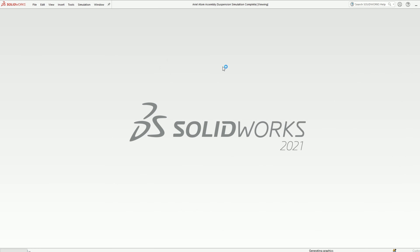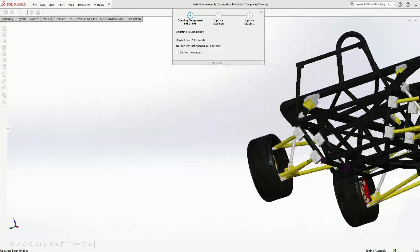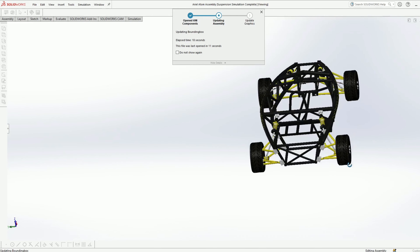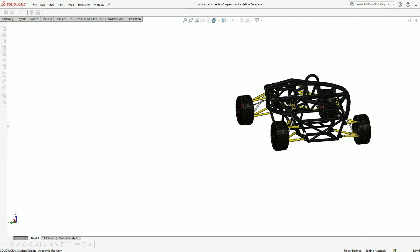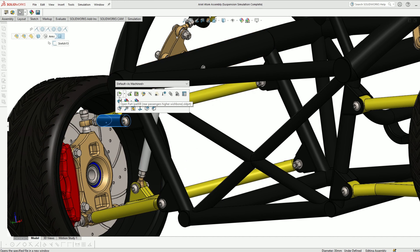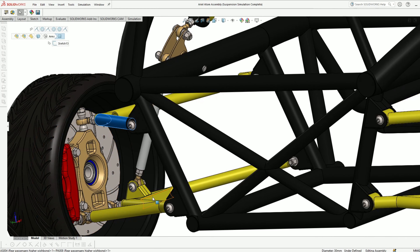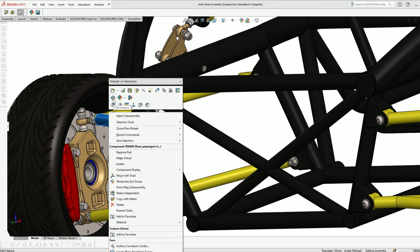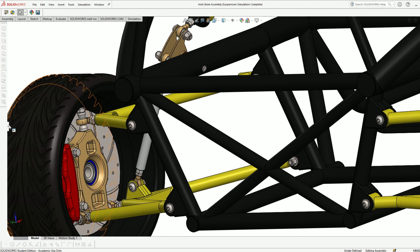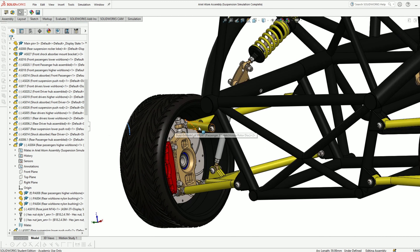We're at 698 parts moving down this list slowly but surely. Getting there — the computer is automatically removing features as I turn the model. The top wishbone at the rear: we're not going to talk about the right-hand side because it's just a mirror image. Opening this assembly: this rose joint is connected to the top of the hub. It doesn't need to be fixed in two places at the top because the bottom is already held in two places, so it can't turn. These rose joints allow full camber adjustment and tracking adjustment of the carrier hub.